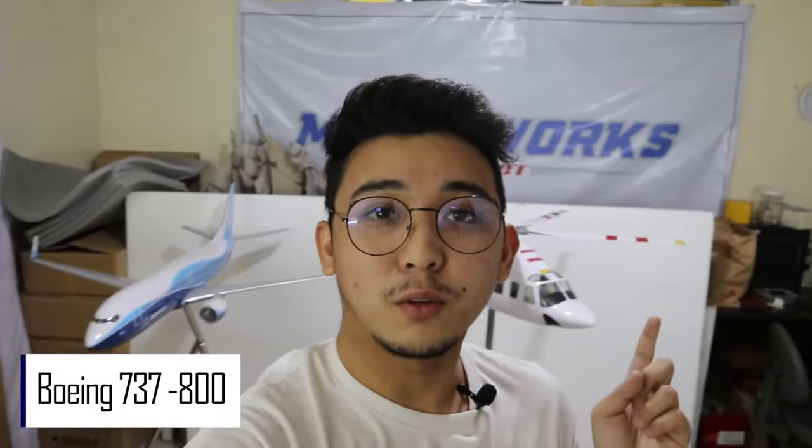Hello and welcome back to Model Works Direct. I'm Rod. As you can see, we have two large scale models behind me — a Boeing 737 airplane and an Agusta Westland AW139. For this specific video, we will talk about the AW139. So what are we waiting for? Let's get started.